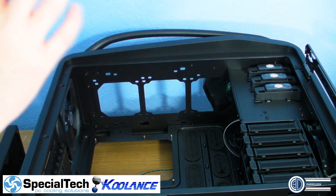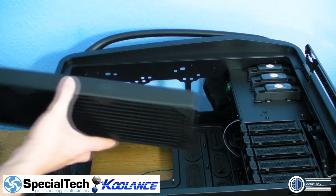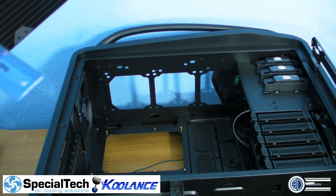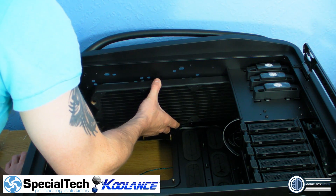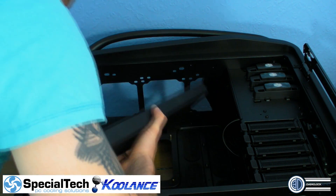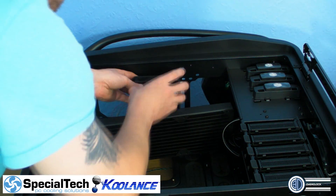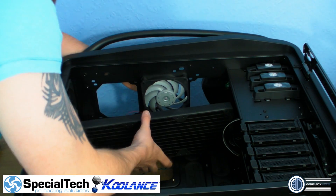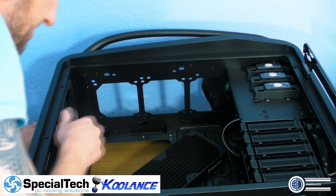Right then, onto the top radiator. We don't want to go past these motherboard standoffs. This radiator is 30 millimeters thick, so 30mm plus the fans at 25mm should mean we've got enough room. We'll have to see - I reckon we should just be able to get away with it. It's going to be mighty close - there are some tabs up here I didn't notice during the review that I may have to push round.